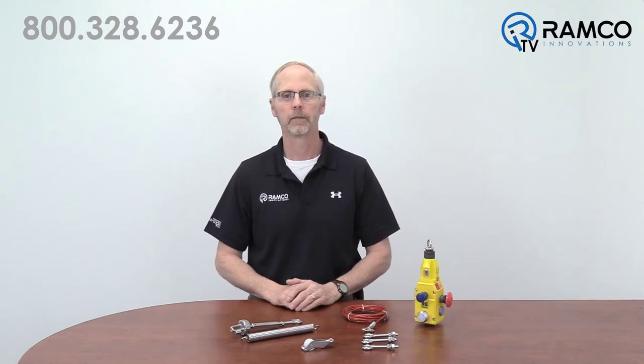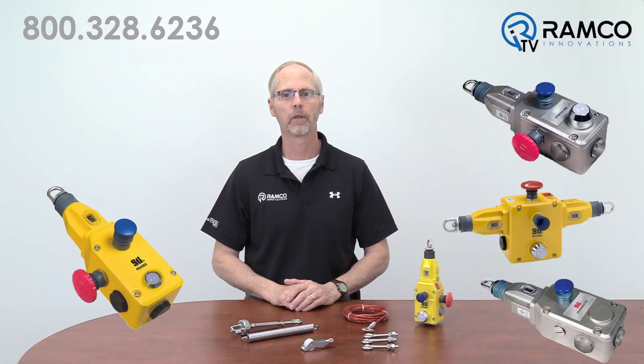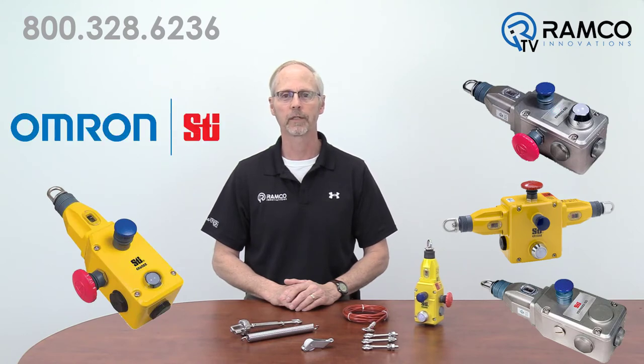Hello, welcome to Ramco TV. My name is Dean Anderson and I am the Safety Product Manager for Ramco Innovations. Today we would like to present the Rope Pull line of emergency stop switches from Omron STI.